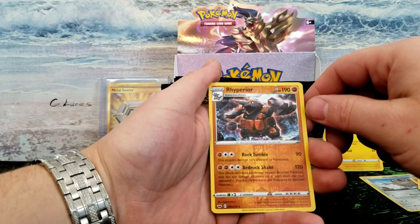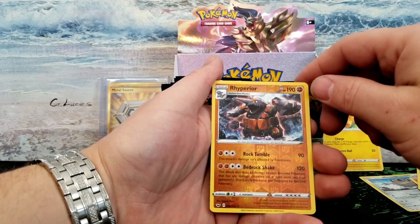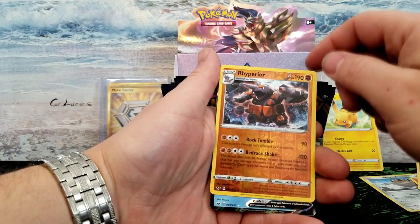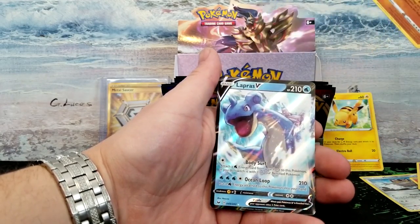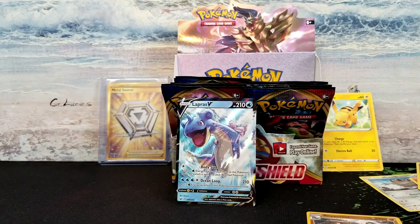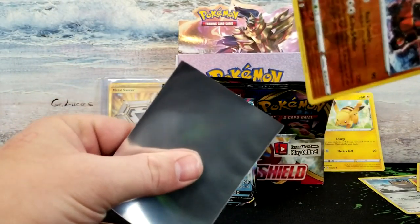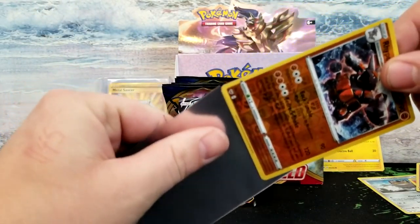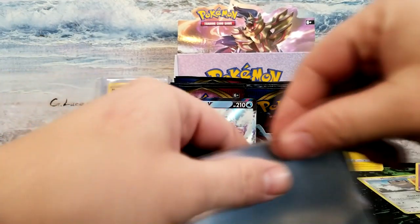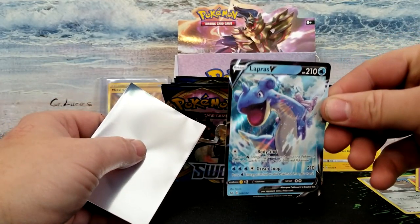A reverse rare Perrserker — that is a nice card. And our obvious card in the back — is it a V-MAX? It's a V card — probably a Lapras V. I'm getting all the nice cards today. At first it was not looking too good, but I think it's turned around. I just really hope I get a gold card. That's a Lapras V — got a nice art there.